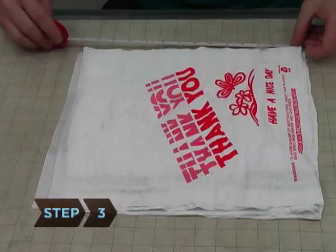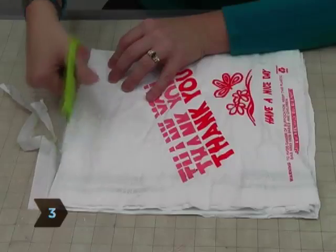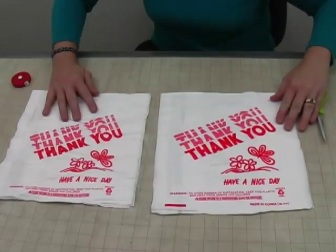Step 3. Cut two pieces of the fused plastic sheets to the size you want your tote to be, adding an inch on all sides for the seam.